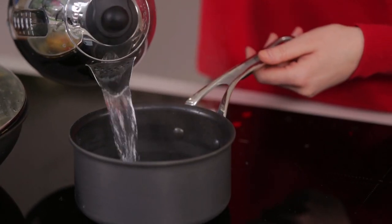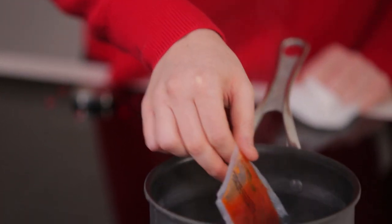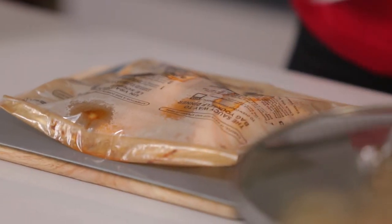Our sides are done, our salmon is near perfectly cooked, and all that's left is to heat up our delicious saucy chilli lime and ginger dressing. To heat the sauce, place the sachet in a pan of simmering water for four minutes. Do be careful when you open it as it will be hot, but now we're ready to plate up our delicious dinner.